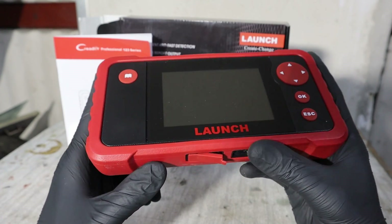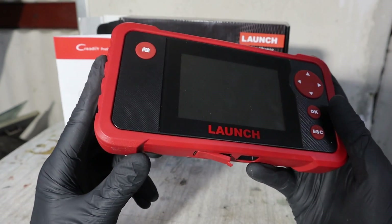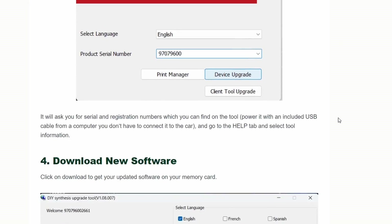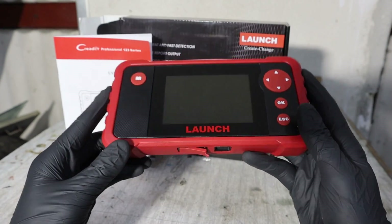When I first tried using this scanner, I had trouble connecting it. I had to update the software so it could work properly. I don't want to make this video too long, so if you need an update guide, it will be in the article linked below. Now I will connect it and show you what you can do with this.